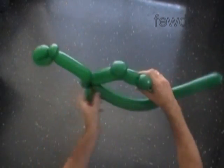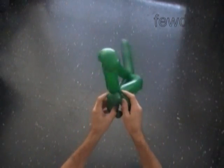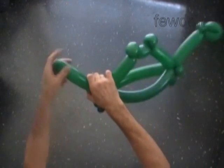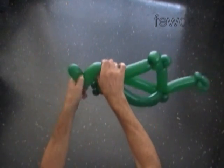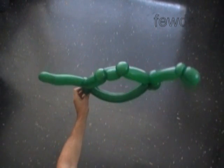Fix all bubbles in proper positions. The rest of the second balloon is the tail of our dinosaur — we can bend it and give it a proper shape. Congratulations, we have made a two-balloon dinosaur!